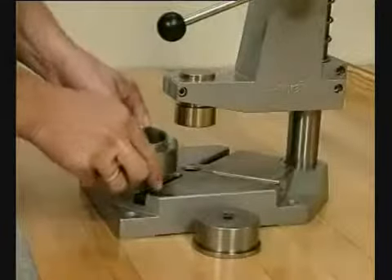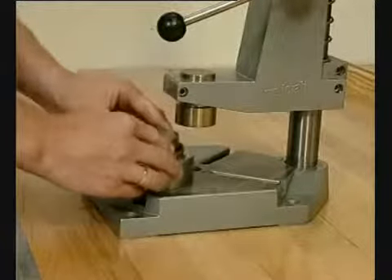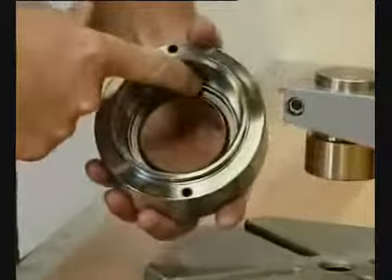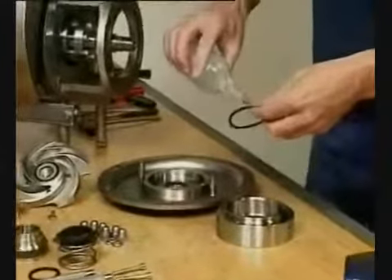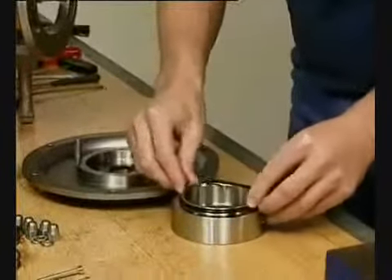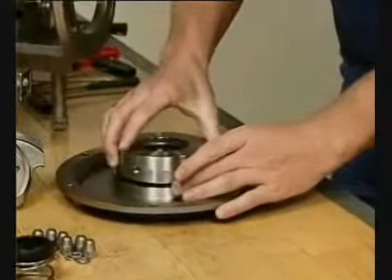Fit the lip seal in the seal housing. Lubricate the O-ring. Slide the O-ring onto the seal housing. Mount the seal housing on the back plate.